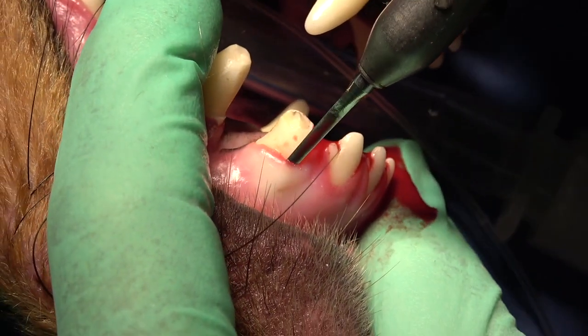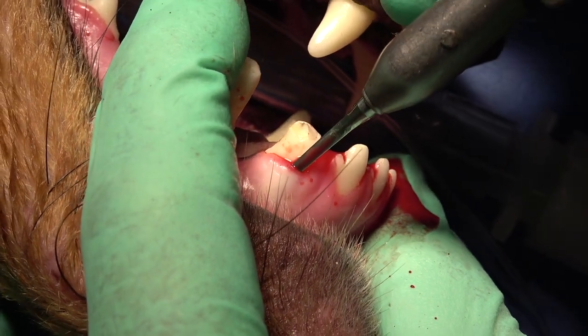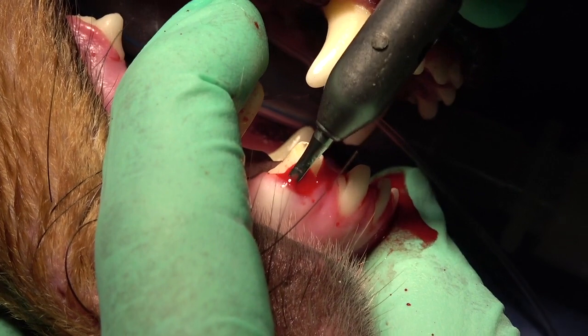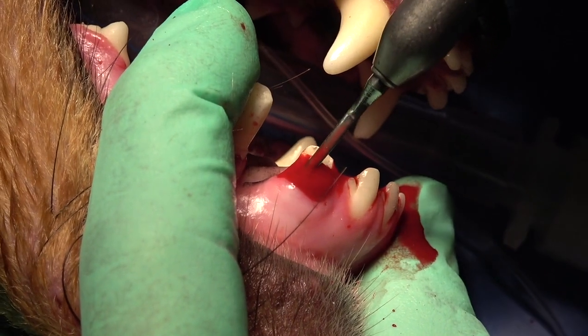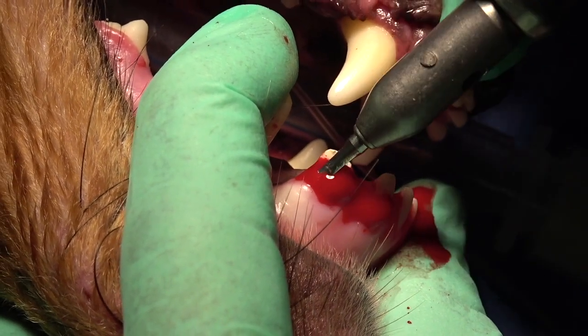It does acclimate very well to the extraction of that tooth. The other teeth it's extremely helpful with are the other incisors, which are flat, mesial, and distal in the dog, and also the lingual aspect of the mandibular canine.